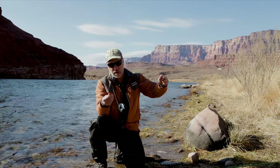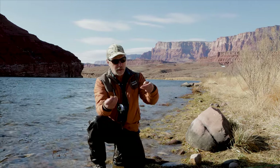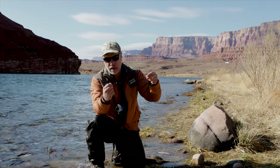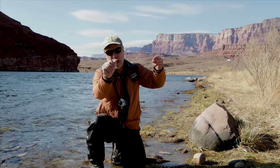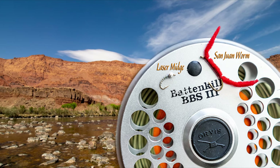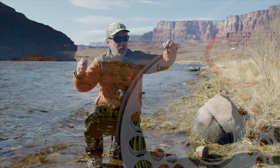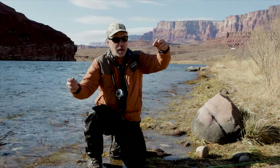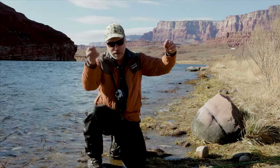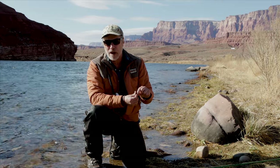I just want to show you a typical rig I use here at the walk-in. You've got a size 12 San Juan worm in red, and then a laser midge on the bottom — that's about a size 18. I'll put up a close-up screenshot so you can see it exactly. I usually end up putting split shot about 15 inches above the attractor fly, which in this case is the San Juan worm.